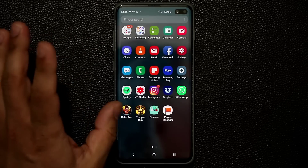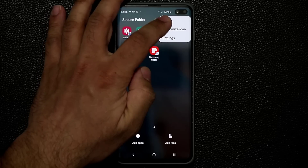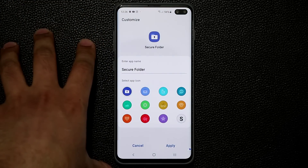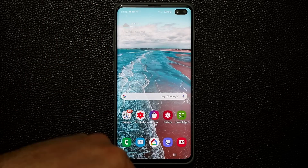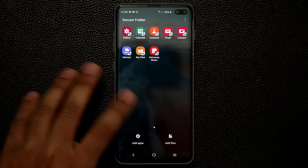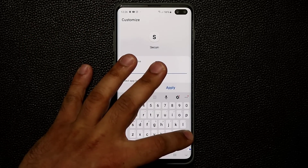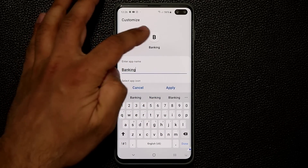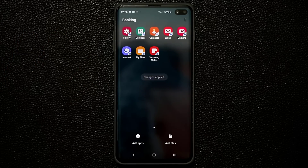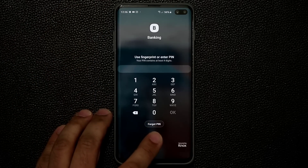You can customize the Secure Folder icon so people don't even suspect you have something to hide. Go to 'Customize Icon', pick an icon and rename it to something like 'Banking' — it's natural for people to assume that's just banking information they don't have access to, so they won't suspect you're hiding private photos. If you go back to the Samsung folder it will say 'Banking' — it doesn't even say Secure Folder.